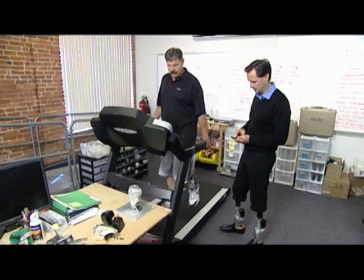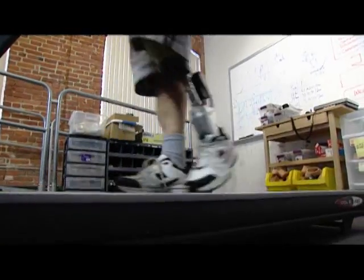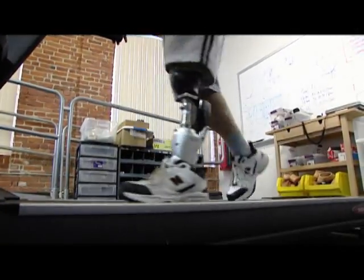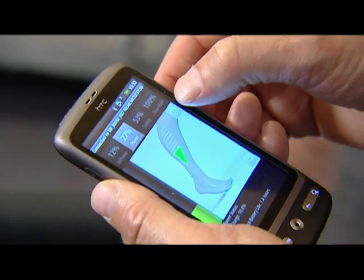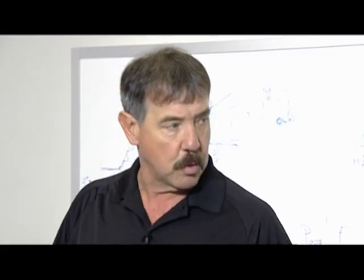Michael Welsh, a Marine Corps veteran who also lost his leg in a motorcycle accident, is learning how to fine tune his PowerFoot. You can wirelessly program how stiff the Biom ankle is, how much power is delivered with each step, and the timing of that power. When asked how it feels, Michael responds: 'Beautiful. And it's working well.'